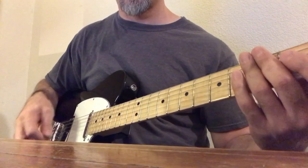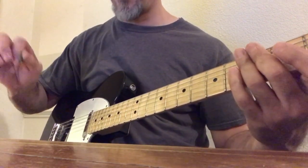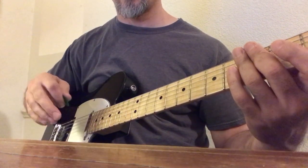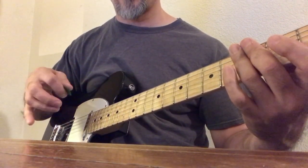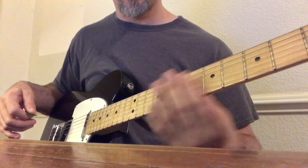If you're looking at my right hand, you see that I'm alternating between picking with a regular pick between my thumb and my index finger. Then I'm using my middle finger and my ring finger to do those double stops as I go up and down the fretboard.